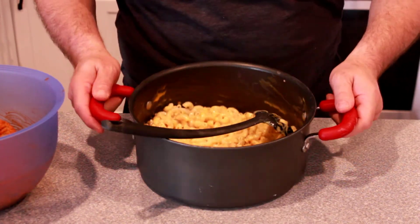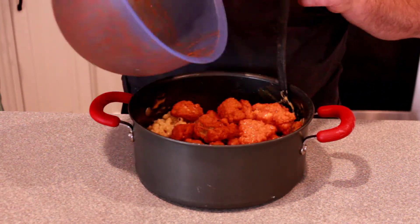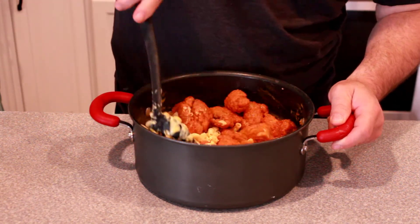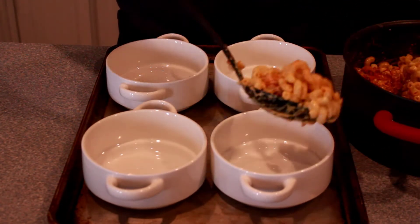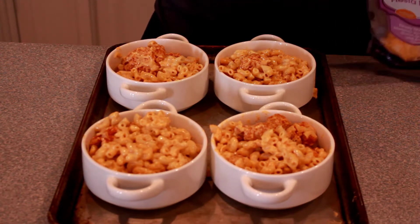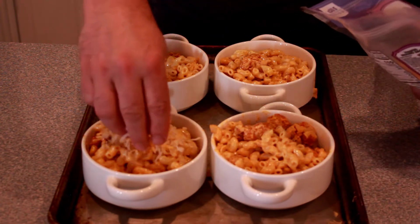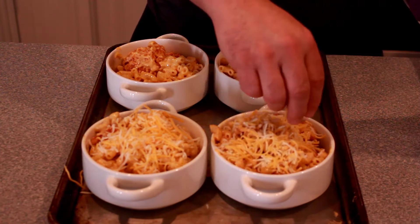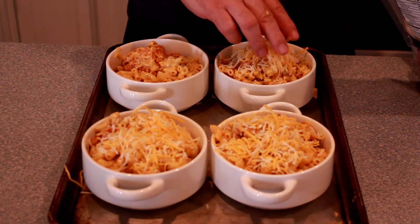Here's our creamy mac and our crispy coated buffalo chicken bites — in it goes. We're gonna give this a nice little stir. Here are our four ramekins and we're gonna scoop this right in. Next we're gonna top with some shredded cheese — we're using a fiesta blend, you can use whatever you want. These are gonna go underneath the broiler for five to ten minutes or until the cheese starts to brown.